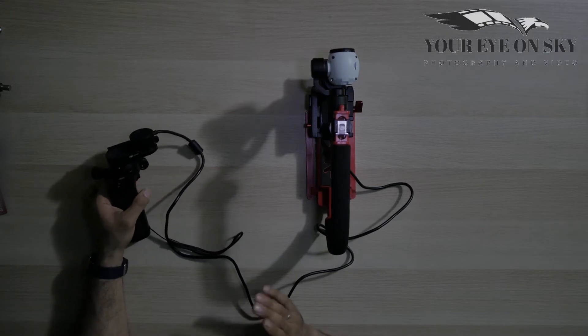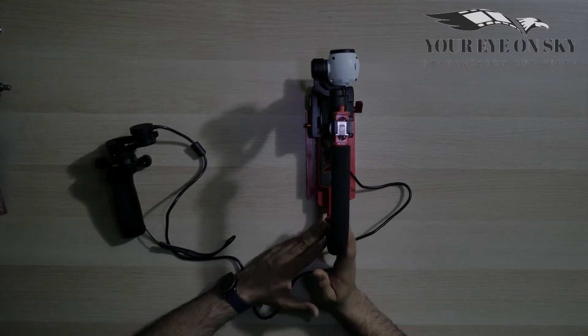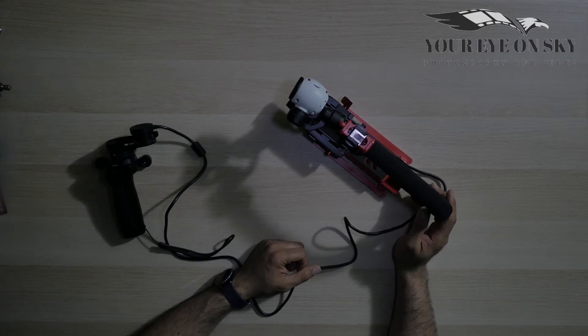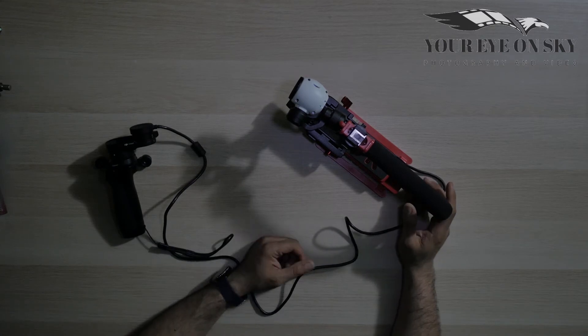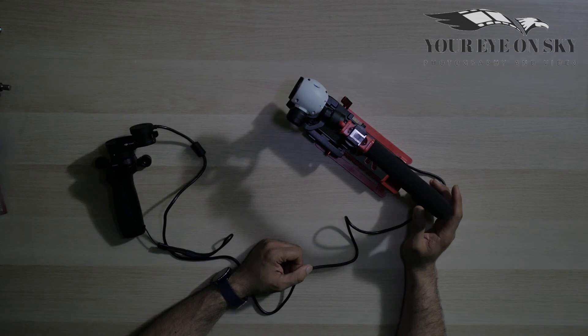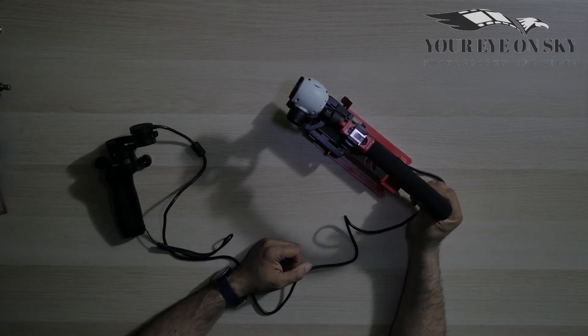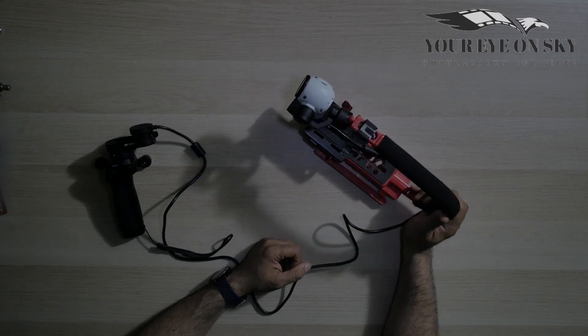I just thought of this idea and wanted to give it a try. I'll make more shots with this setup to see how it works, but I'm happy to share this idea with you. If you have all this equipment, build yourself one and let me know in the comments if it works for you. That's it for today — thank you very much for watching and I'll see you in my next video, bye bye!